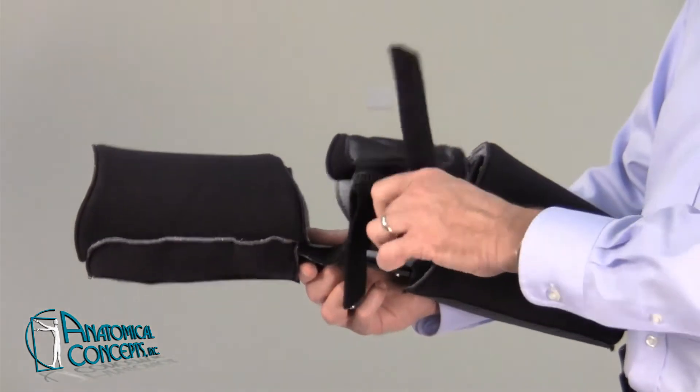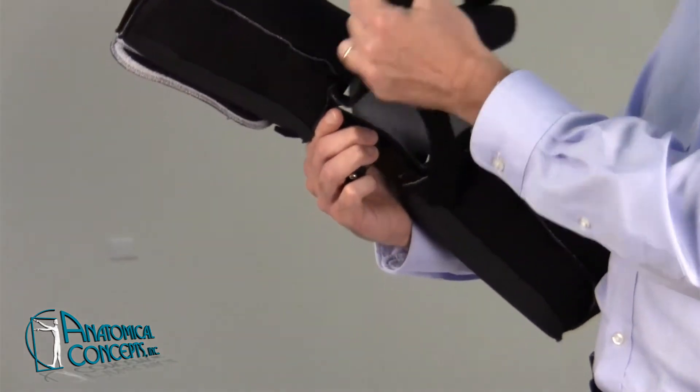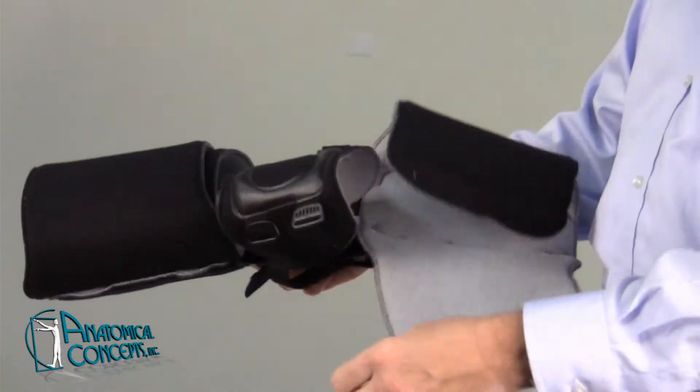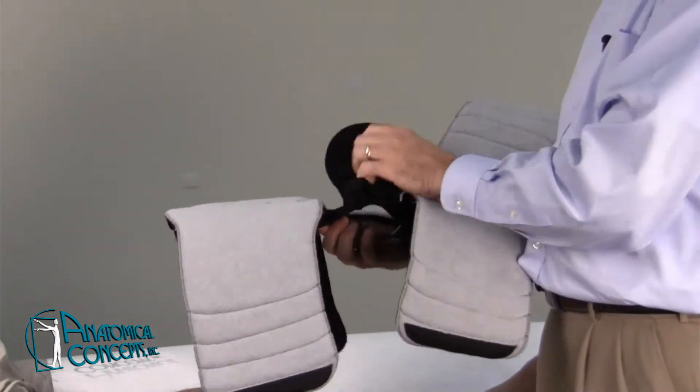You want to release all the straps, starting with the knee pad. Go ahead and release those and stick them back to each other so they don't get tangled up, and then go ahead and open the actual closures so you can get it out to its fullest length.